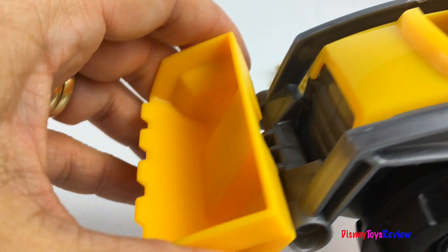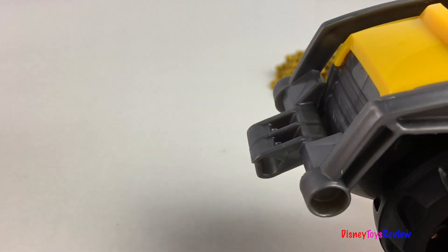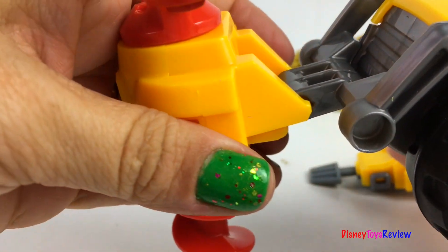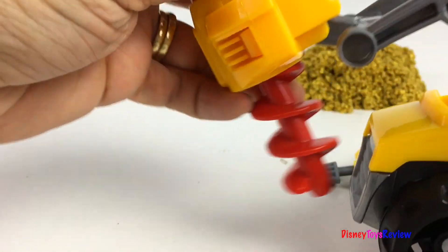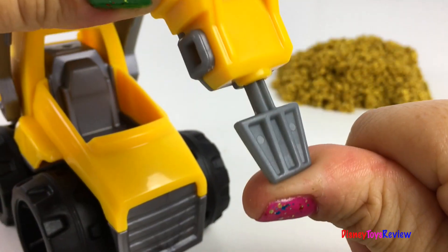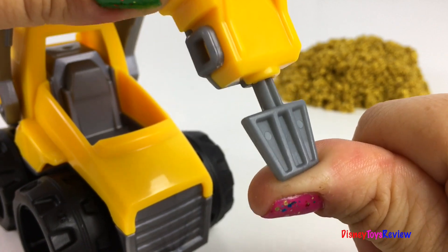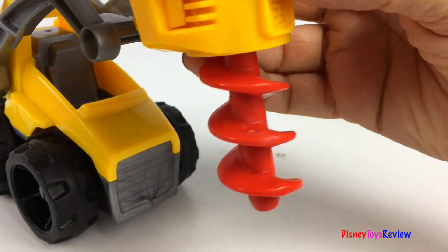Our Construction Worker can fit inside! This also has another really cool feature! You can hook on these other attachments! So fun! The jackhammer can crush — it goes up and down! The drill can turn!